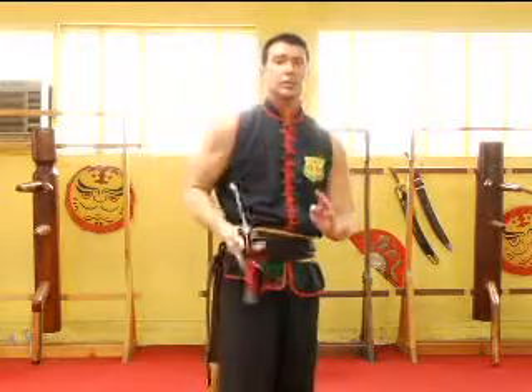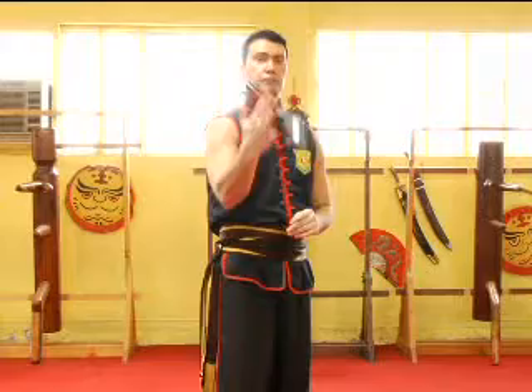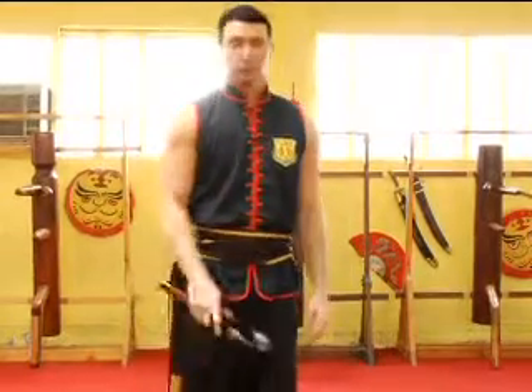Figure eight, catch, swing it up, rotate it around. It's the end of the chuck form.